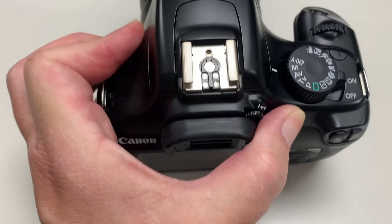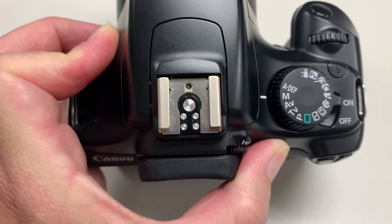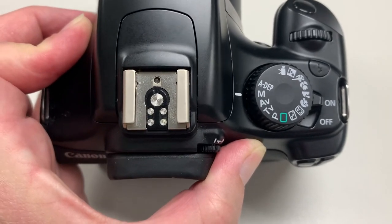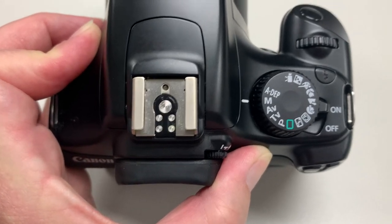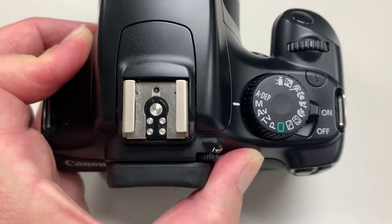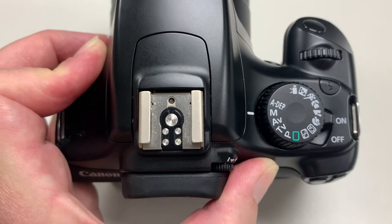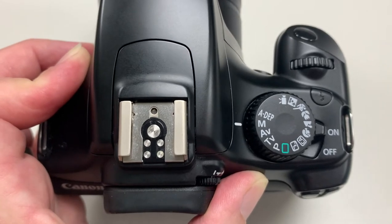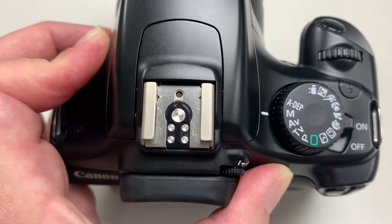We are going to be shooting in manual mode always. The other modes are aperture priority, shutter speed priority, and program. There are also little presets that we'll talk about more when we get into color, because every time you choose a preset, you're telling the camera's computer to set things differently. We don't want to do that. I never use them. We're going to shoot manual this semester.